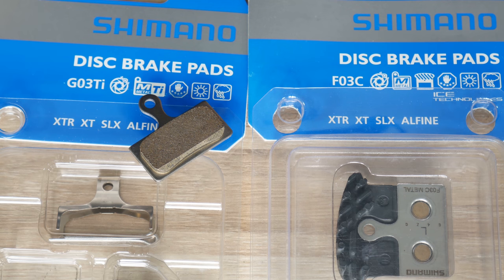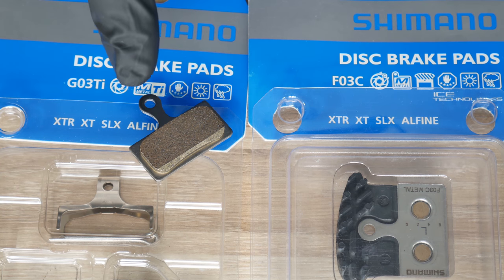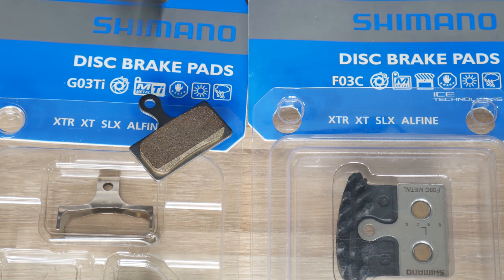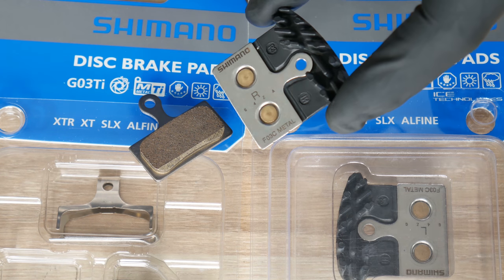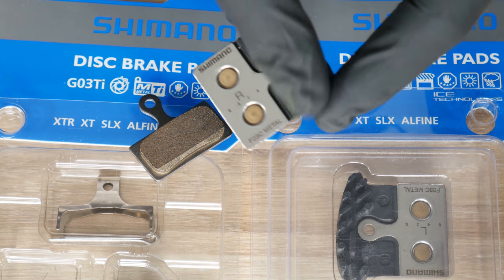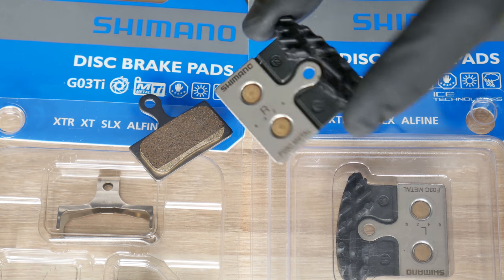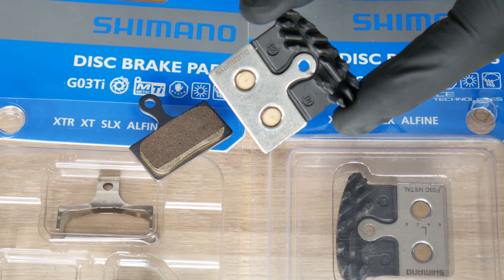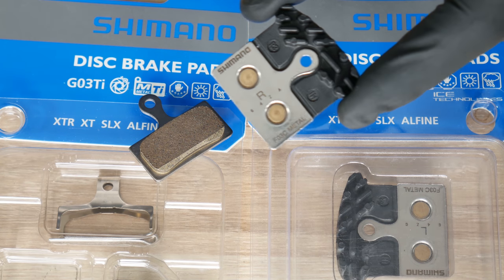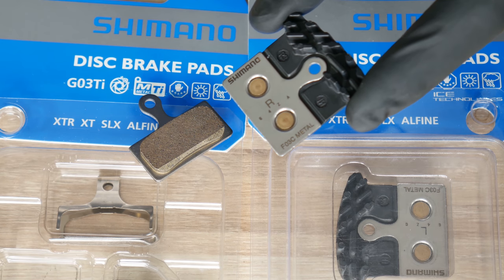The ICE technology system can also be found on Shimano's braking pads. Here is the version with ICE technology, as you can see on the box, and here is the one without it. The standard braking pad looks like this, and here is the braking pad with ICE technology — same pad compatible with the same brakes, but ICE technology means additional aluminum fins which cool down our brakes even better. That means less heat will be transferred to our braking fluid, which is so important and crucial.